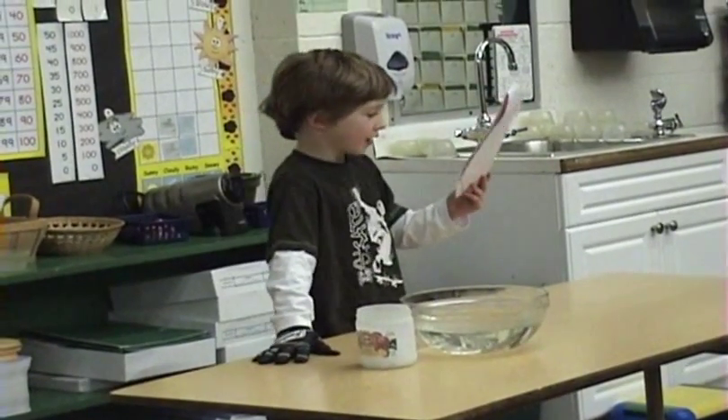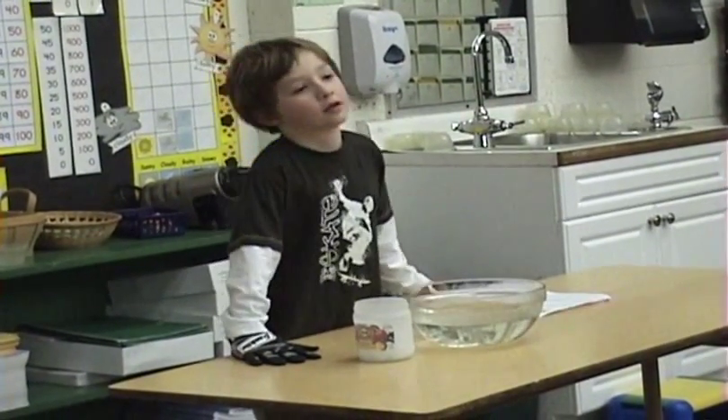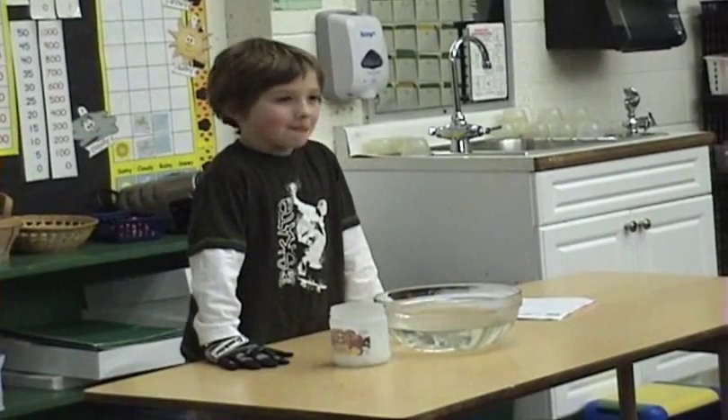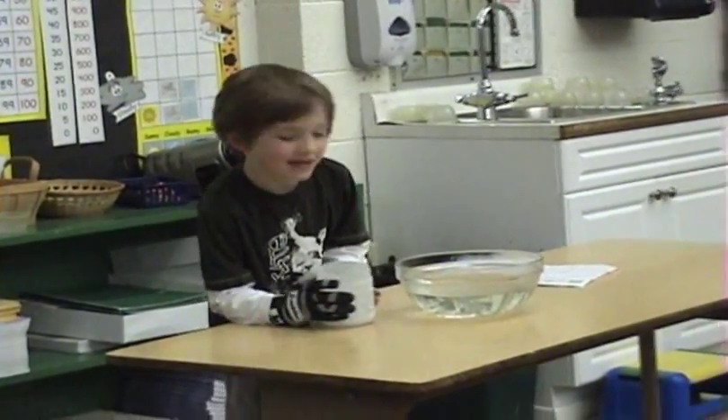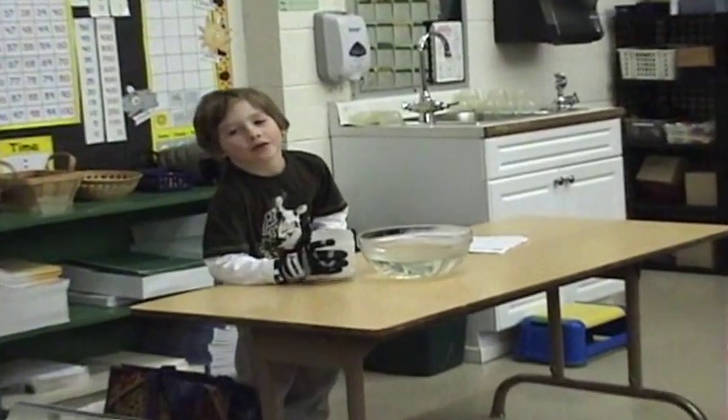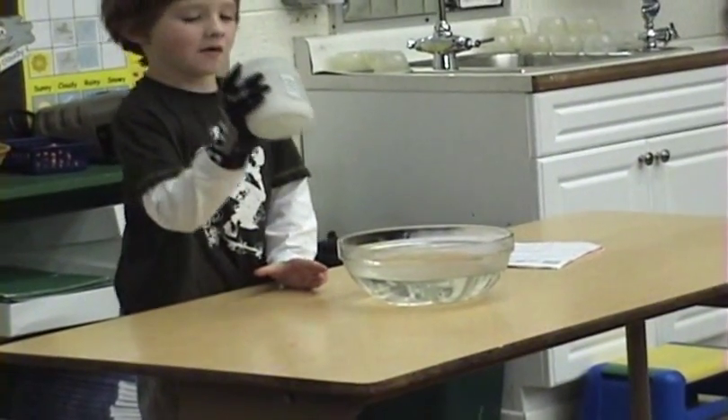I'm going to put dry ice in water. Do you want to use this glove too? No. Okay.